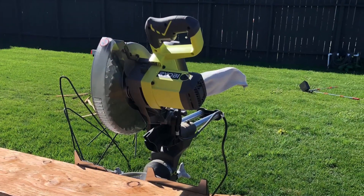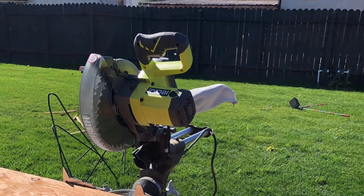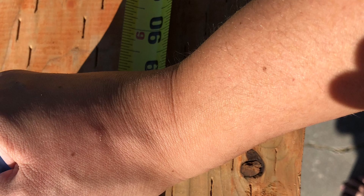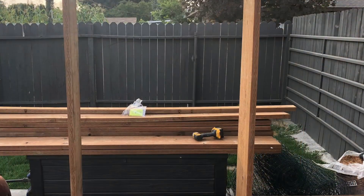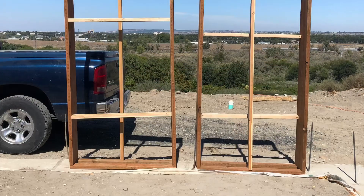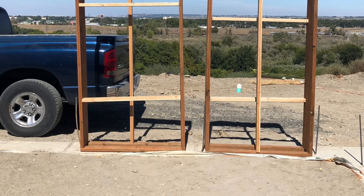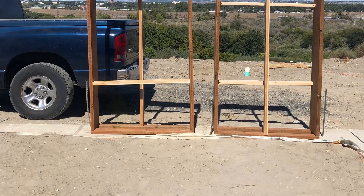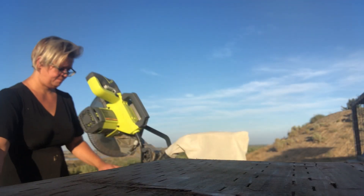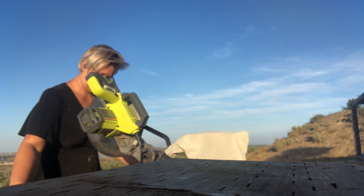There was actually a lot of time between finishing my footings and getting my ICFs. The back order was a little bit crazy at that point, so I actually used the summer to focus on building my bucks. I used 12-inch pressure-treated wood and then cut them down to 11 inches, and then I cut the inside measurement to be my rough opening size.